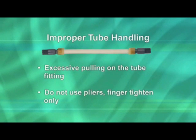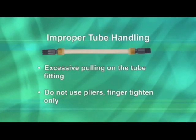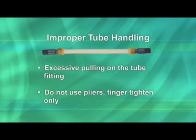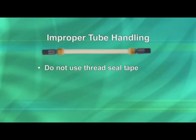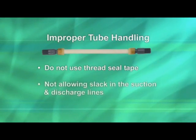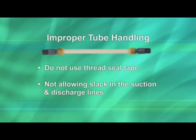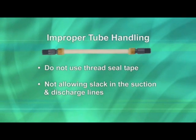Using pliers to center or secure connections can break the internal crimp seal or damage ferrules due to over-tightening — finger tight only. Using thread seal tape prevents ferrules from seating properly into the tube fitting and can cause leaks. Not allowing enough slack in the suction and discharge lines so the tube fittings can flex puts stress on the tube and fittings.